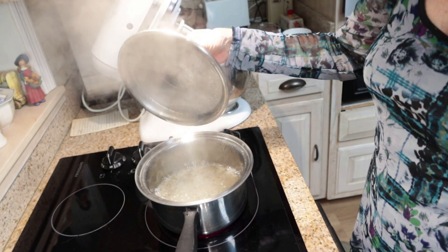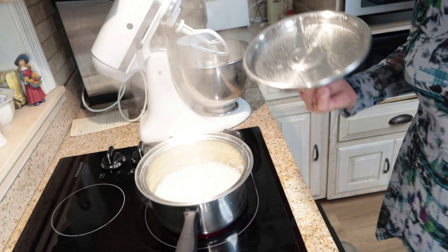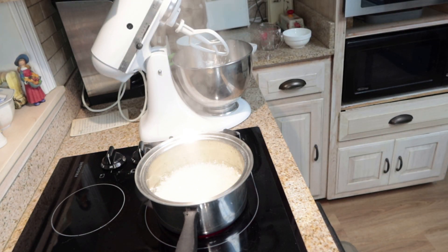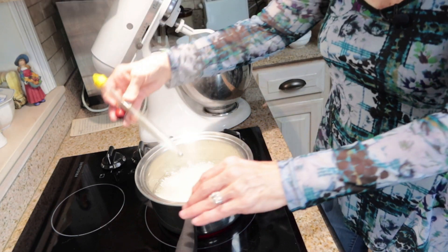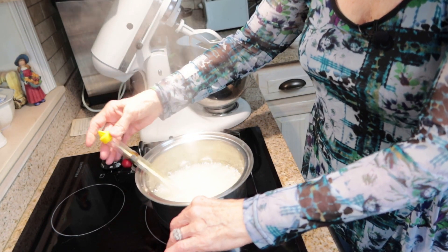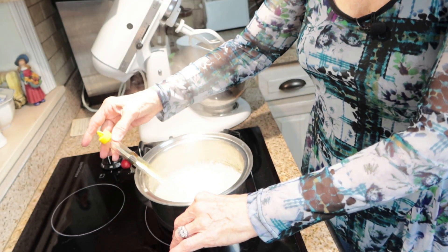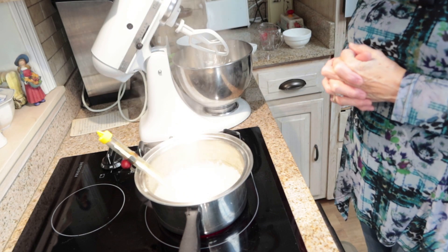That's been one minute, and as you can see it has washed the sugar crystals off of the side of the pot. Now I'm going to let that cook — I'll put a thermometer in and cook it until it reaches about 265 degrees.